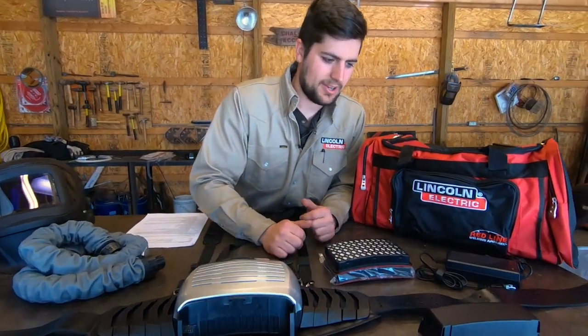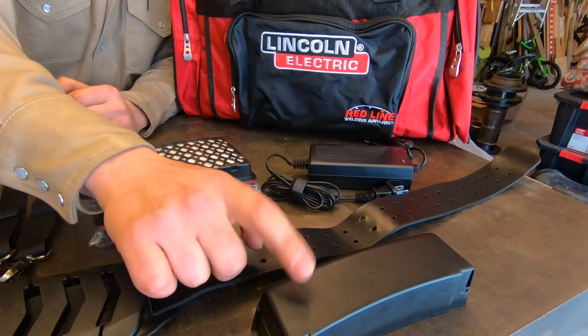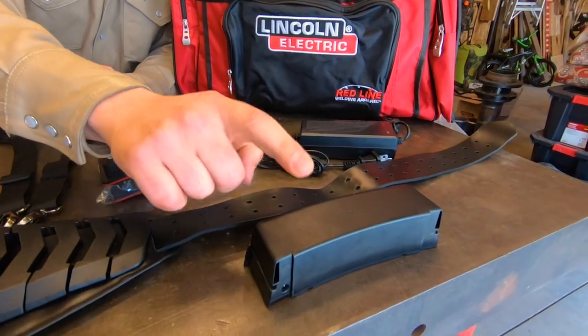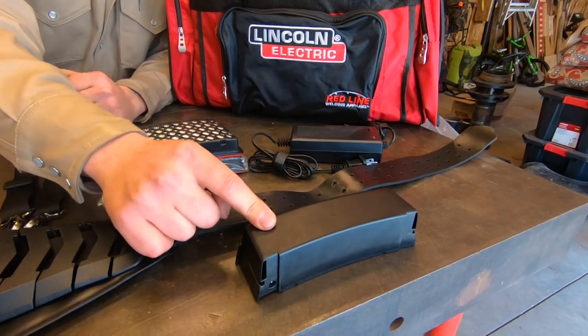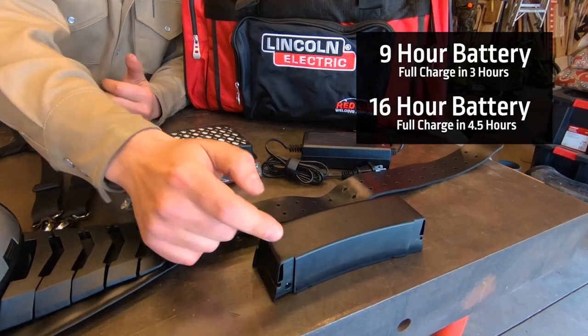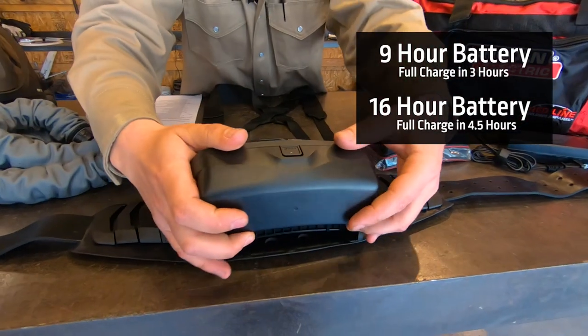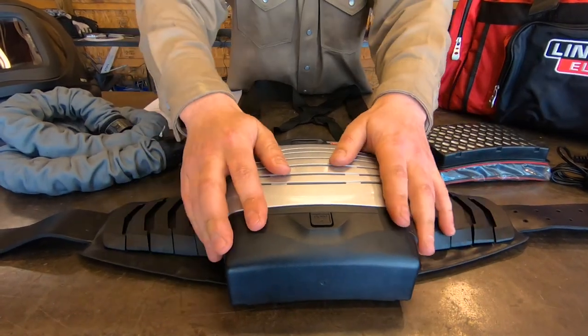Making our way across, it's going to come with a battery and a charger. There are two options when it comes to the battery: a 9-hour and a 16-hour. Both are going to get you through an 8 or a 12-hour shift. The 9-hour battery takes about 3 hours to go from 0 to 100%. That clicks right in here in the bottom, just like that.